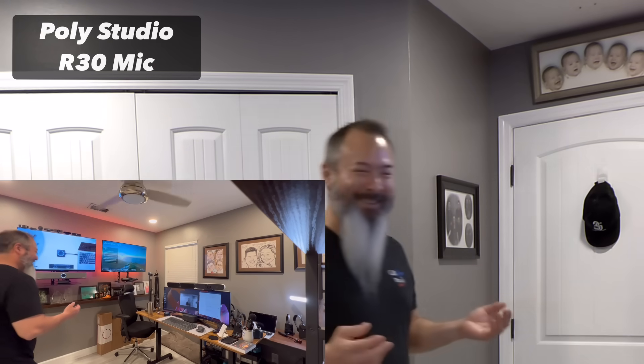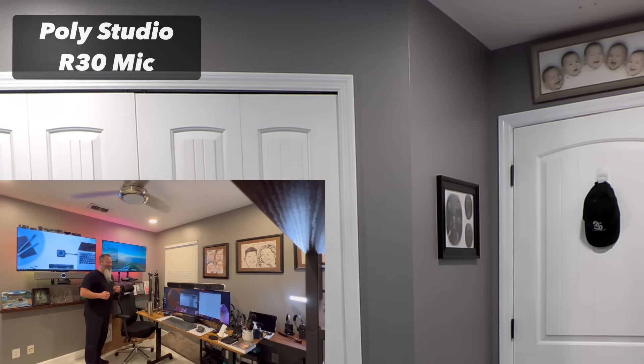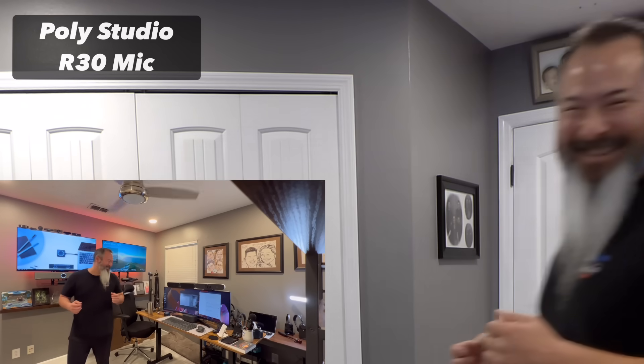19, 20, 21, 22, 23, 27, 28. So hopefully that's a good demonstration of PolyLens acoustic fence on the PolyStudio R30.